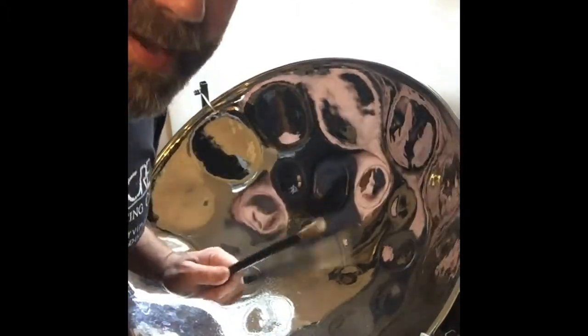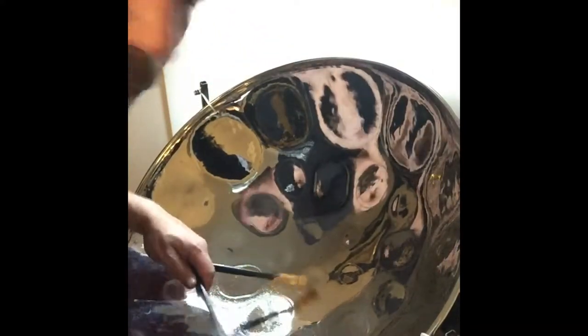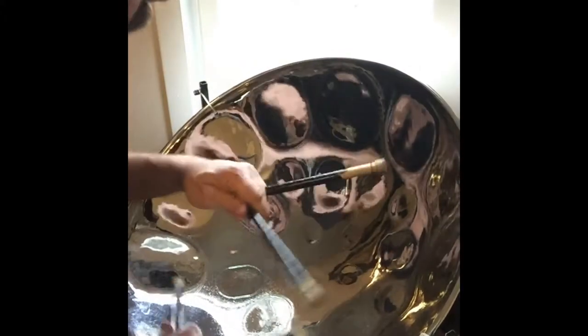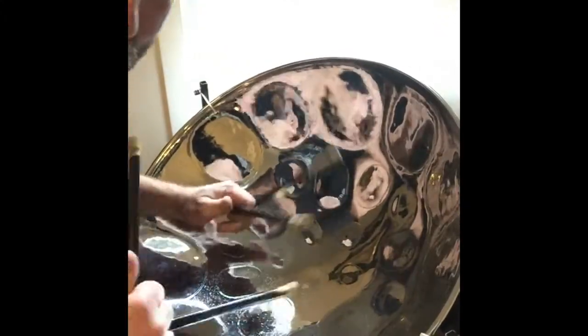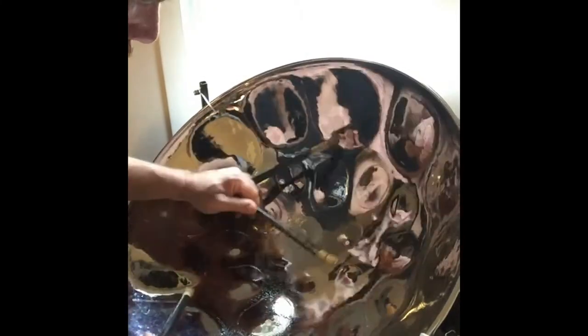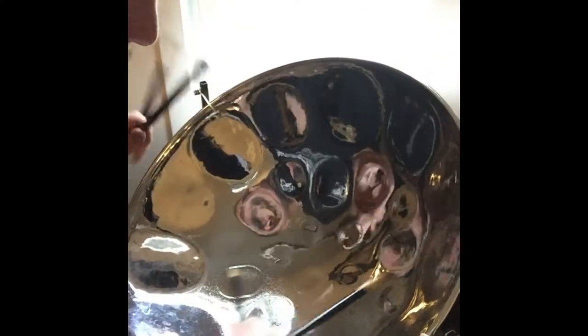That's just how I naturally started doing it, with the double on the left. Just this week I've realized I should have the facility, if I need it, to do the double with my right hand. So I'm working on: C, C sharp, D, E flat, E, F — I'll do the double there.